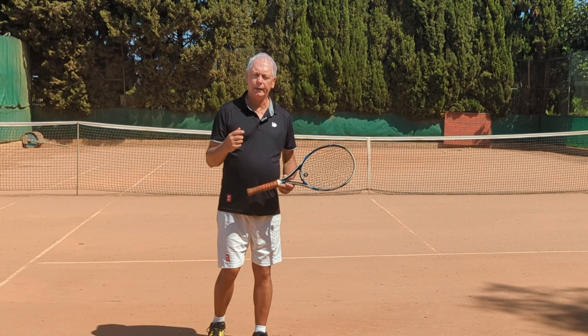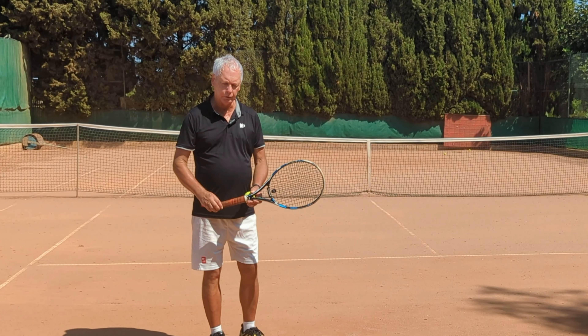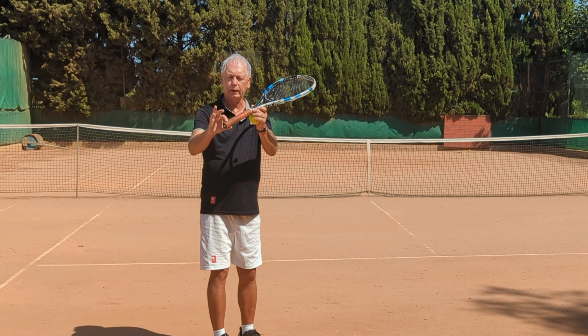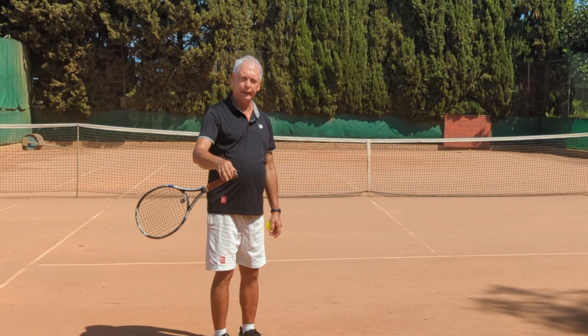To understand and apply this to your game, you have to have a feel for it. So first of all, let's look at the most extreme form of racket drop. I'm going to hold the racket with one finger and a thumb and just let it dangle. And that really is a racket drop.